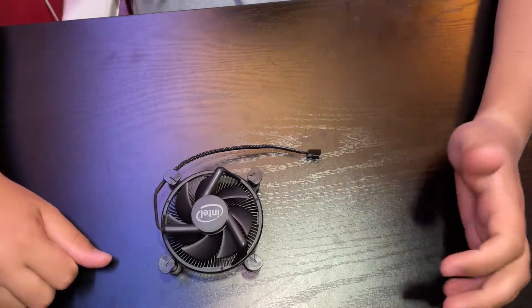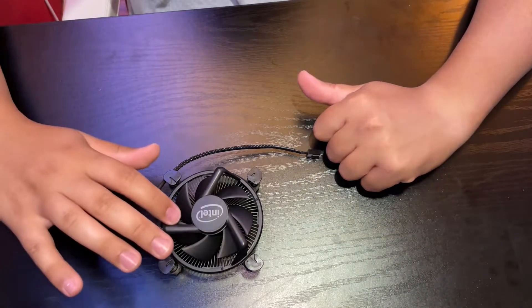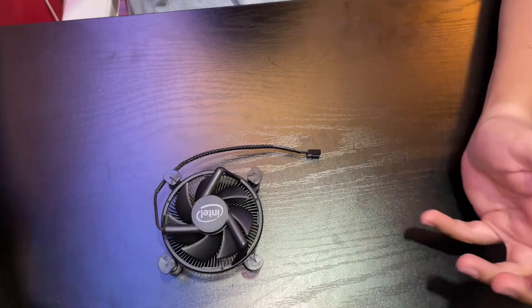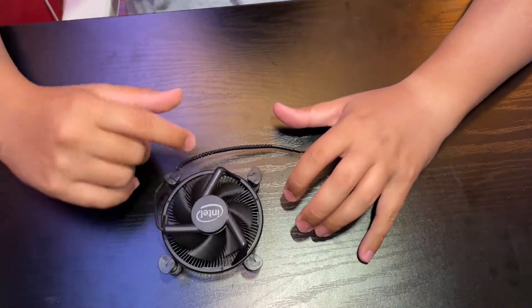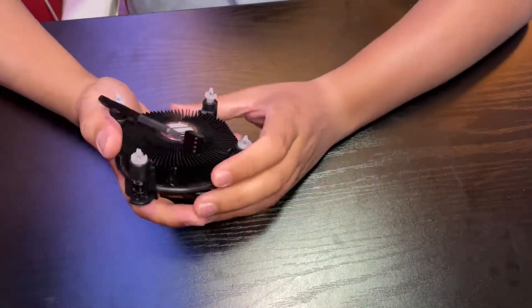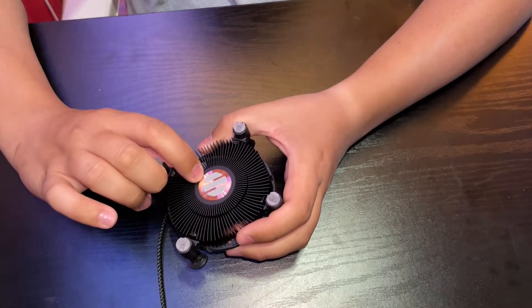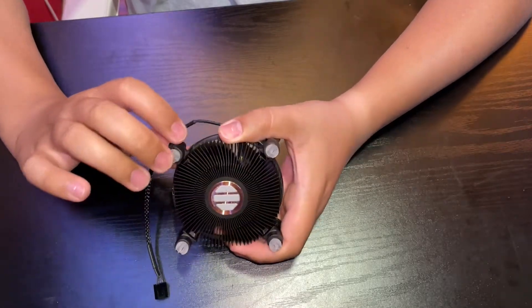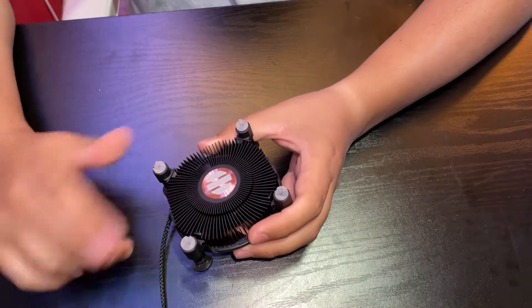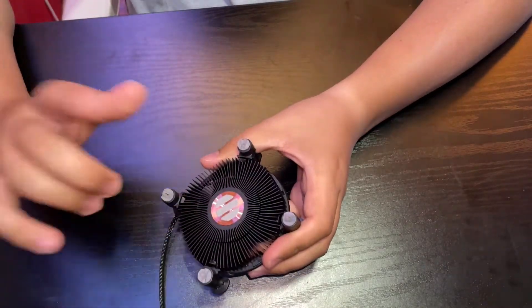Over time, these things do get dirt and dust just from being in the environment. As part of our computer and equipment maintenance, we go through and clean the fan and the heatsinks. Another important piece is the thermal compound. Whenever we take the CPU heatsink off, we clean the whole thing and reapply thermal paste.